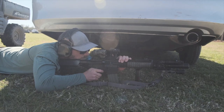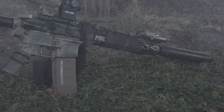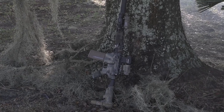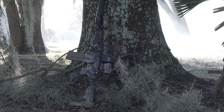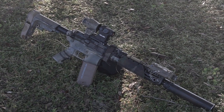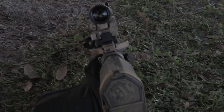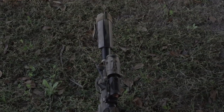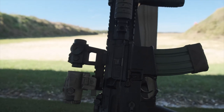Price point: full MSRP on the Vortex website is $449.99. However, you can typically find these for around $280 to $350 on the street. We're recording this around Black Friday — I saw it on Optics Planet with about an 11% discount, so roughly $275. Plus, you're also paying for that Vortex lifetime warranty, no questions asked, which gives you a warm fuzzy feeling. We ran this on a couple of different 11.5-inch rifles, behind an Aimpoint Micro, an EOTech, and a Holosun — all great.